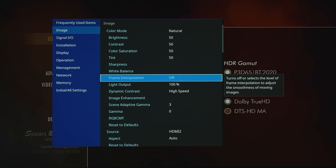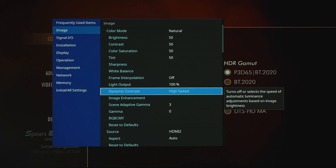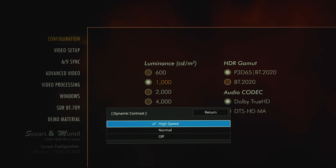Under light output you can go from 100% down to 50%. For the most HDR pop, you'll probably want to keep this at 100%. For dynamic contrast, this will brighten or dim the luminance of the laser depending on image brightness — options are high speed, normal, or off.